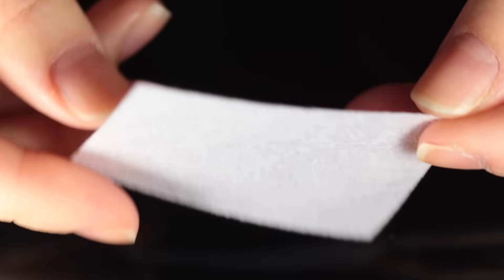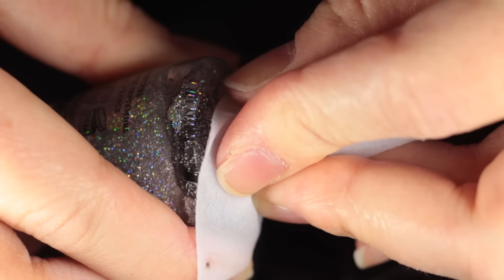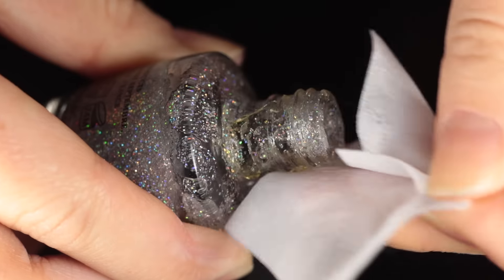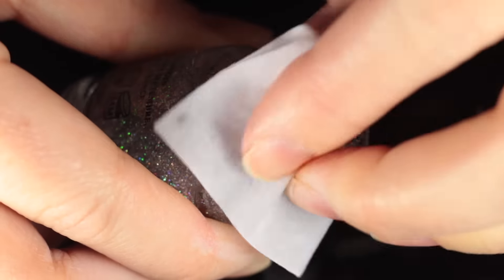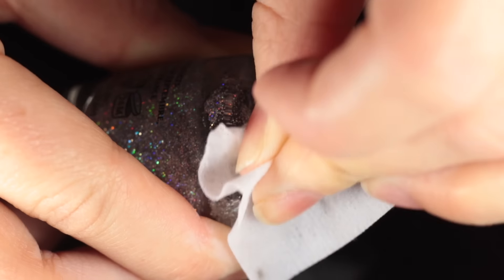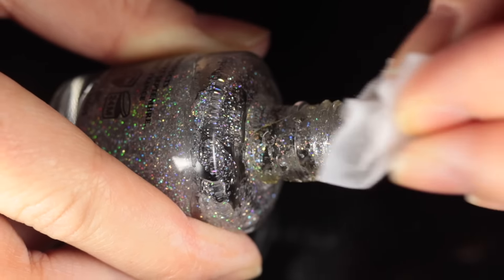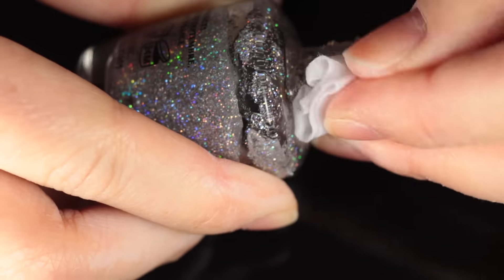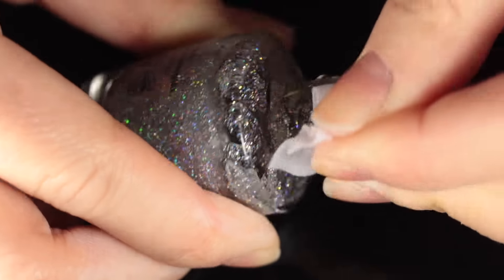Let's begin the restoration process. I'm using lint-free wipes — the new ones from Cirque — and putting a little bit of pure acetone on them. Now I know I mentioned you don't want to use pure acetone in the polish, but you can use it to clean the neck of the bottle. Because a dirty neck keeps the polish from fully closing, which makes the ingredients evaporate and causes the polish to clump up and get really thick.